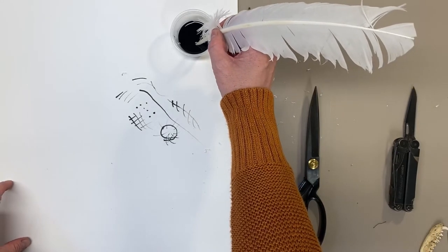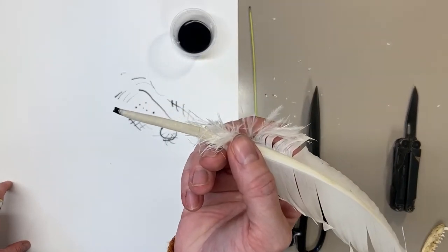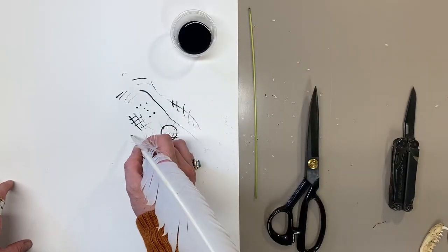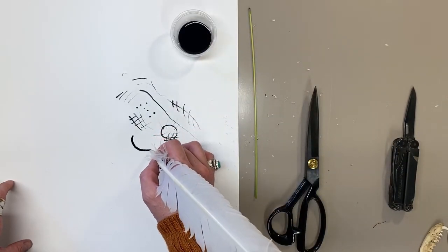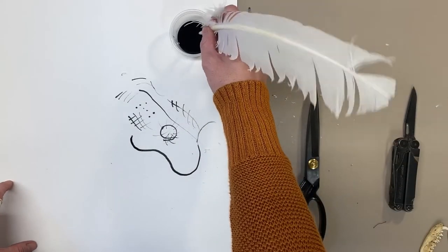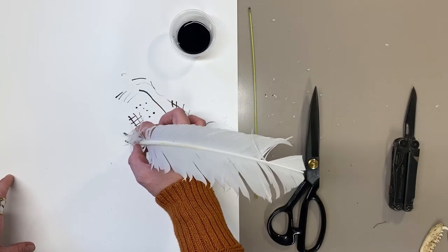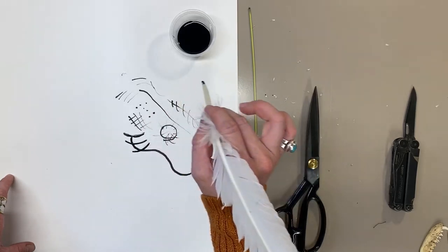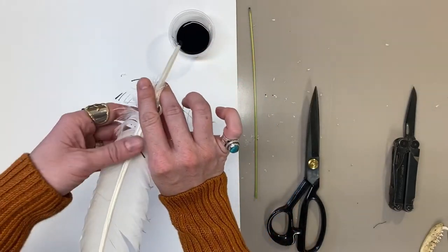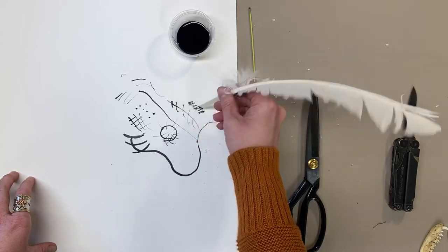I'll dip the feather in and let it soak in a little bit of ink — you can see it's already holding ink much better, like a reservoir. Then I'll make my first mark. Oh, a nice thick mark! Look at that — it holds so much ink, and you can see how different it looks compared to the marks made by the reed grass. Beautiful.